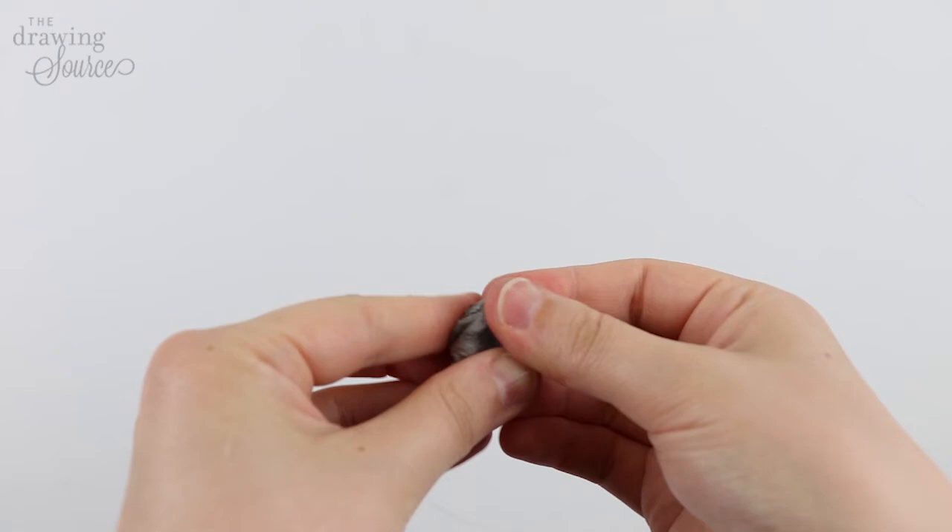Give these techniques a try, and for more video tutorials on realistic drawing, check out my free mini course.